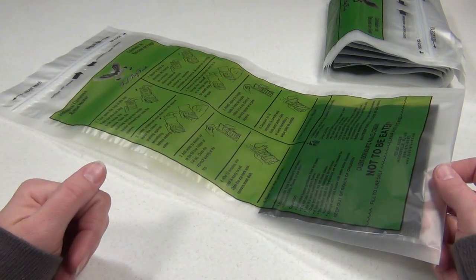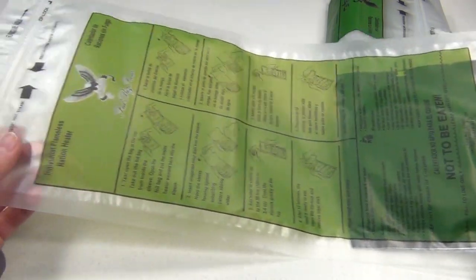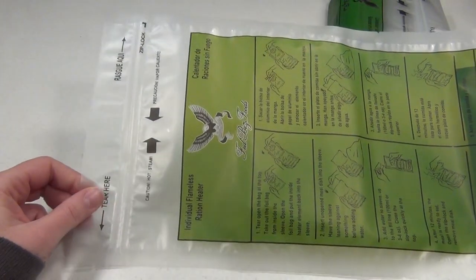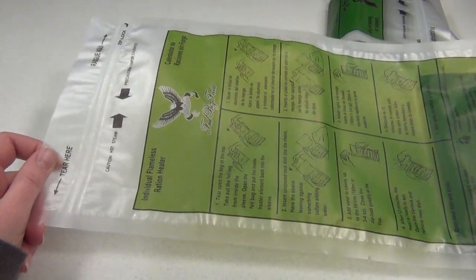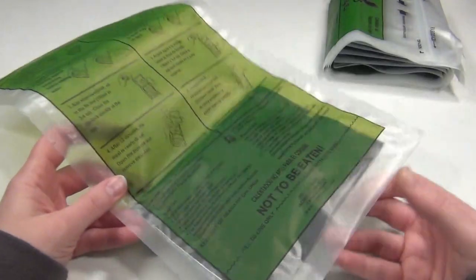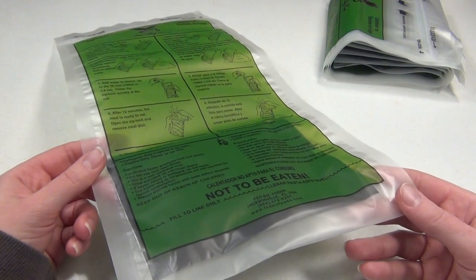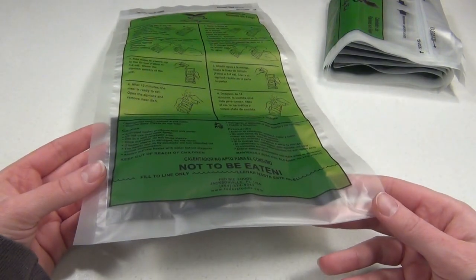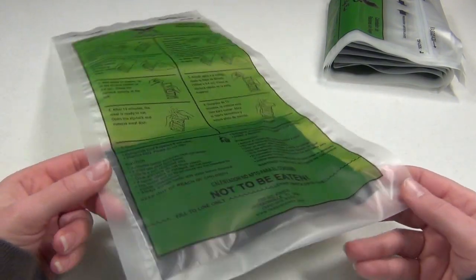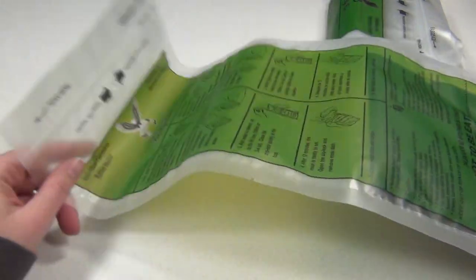Today's video is a review on some pretty impressive flameless heater bags from a company called MealSpec. These bags do an excellent job of heating MREs, but MealSpec bags are more powerful than the standard MRE heaters. I definitely think it's worth having some of these around, especially if you're into hunting, camping, or fishing, or if you have a bug out bag or an emergency vehicle kit. They are extremely lightweight and very portable.